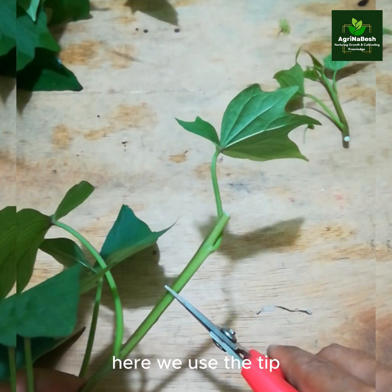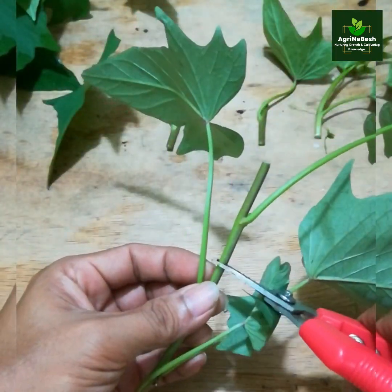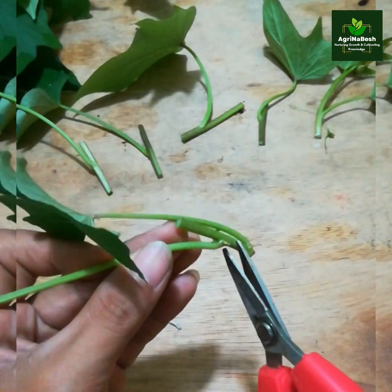Here we use the tip, which includes the first and second leaves, then the third leaf, fourth leaf, fifth leaf, sixth leaf, and seventh leaf.